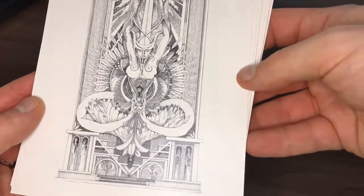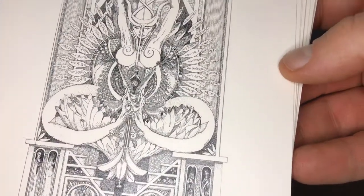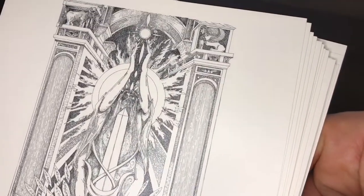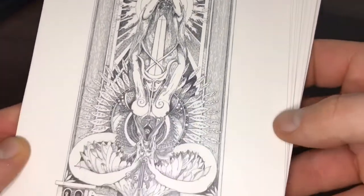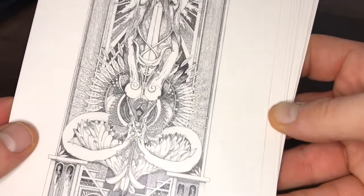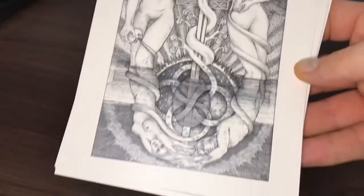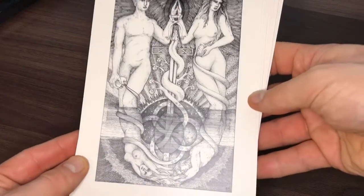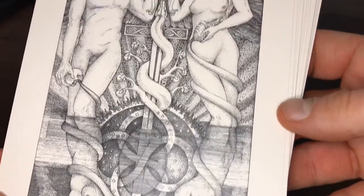The Hierophant — that's really quite an almost disturbing image. Obviously a very hermetically influenced deck here, with lots of imagery of temples, pillars, and so on. The Lovers — perhaps a slightly simpler card than the previous ones we've seen, but intricate nonetheless.